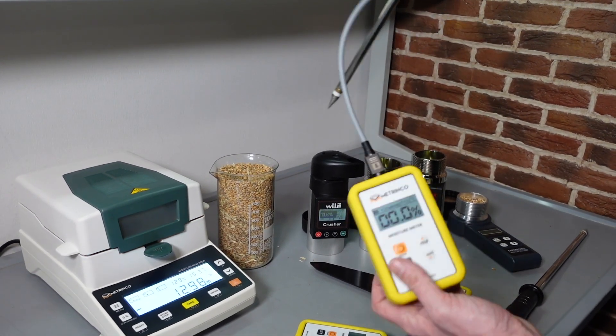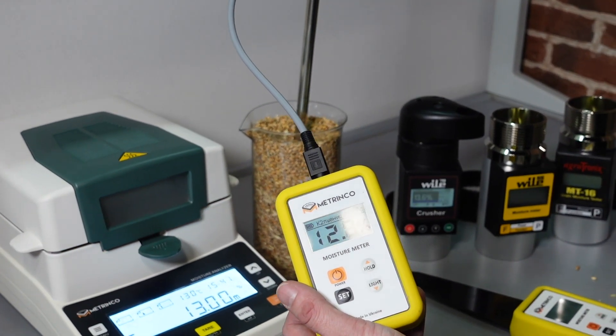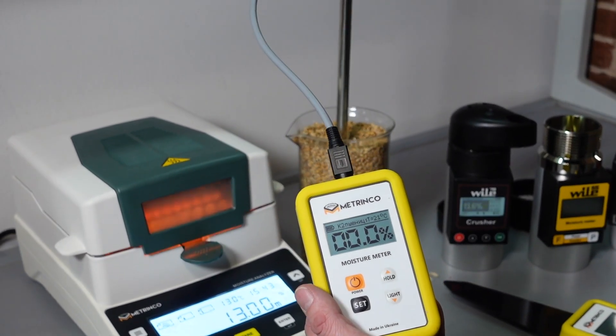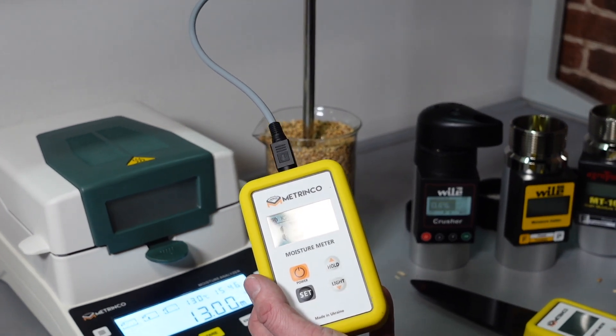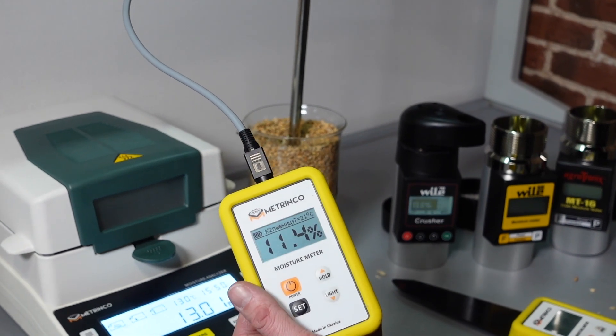Let's take another one – it is calibrated, we have selected wheat. And what have we got? The same: 12.7, 12.8 inside and 13 at the bottom. So the sensors are absolutely identical.